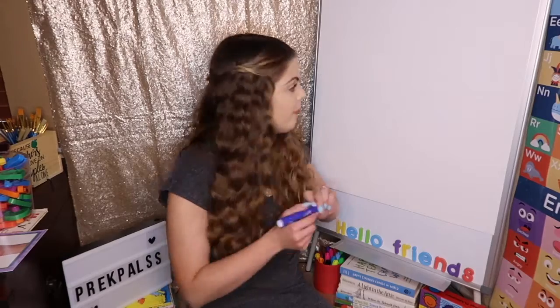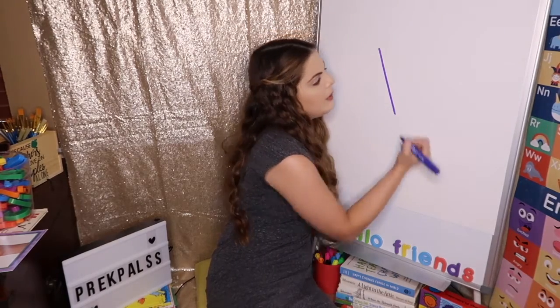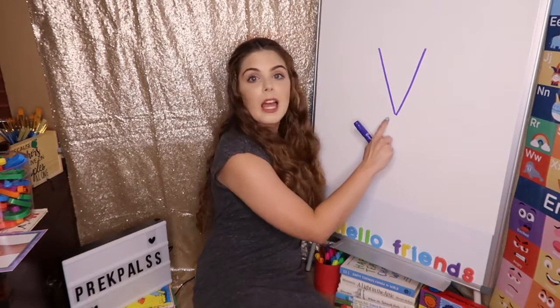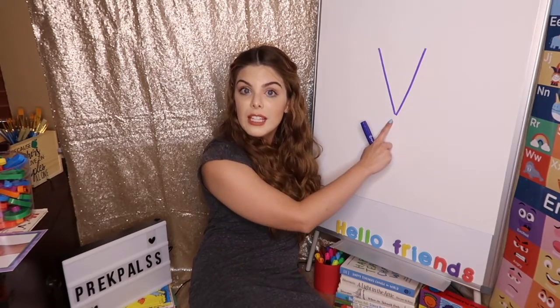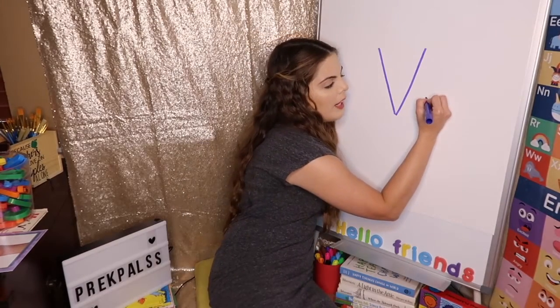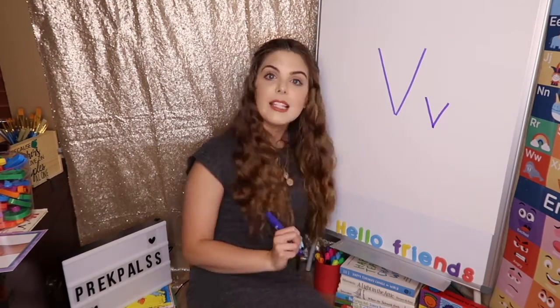Say V. The letter B says V. Now, the letter V is easy. Say: the letter V is easy. An easy way to make the letter V — it's just lines. We're going to make the letter V really, really big. We take one line all the way down and another line all the way down. And that is the capital letter V. Now, lowercase letter V is the same thing, just smaller. So we have a line over here and a line over here. That is the lowercase letter V.